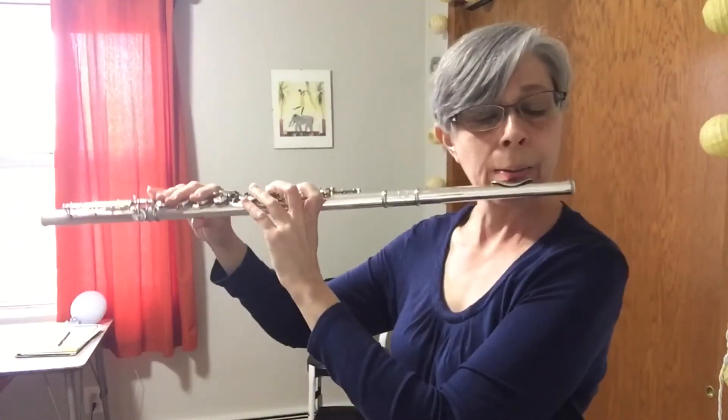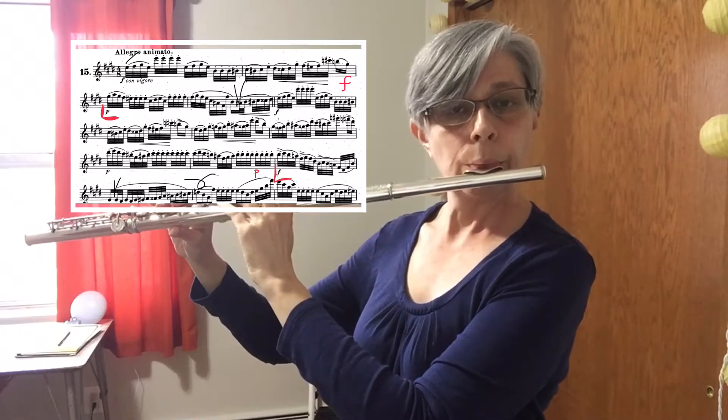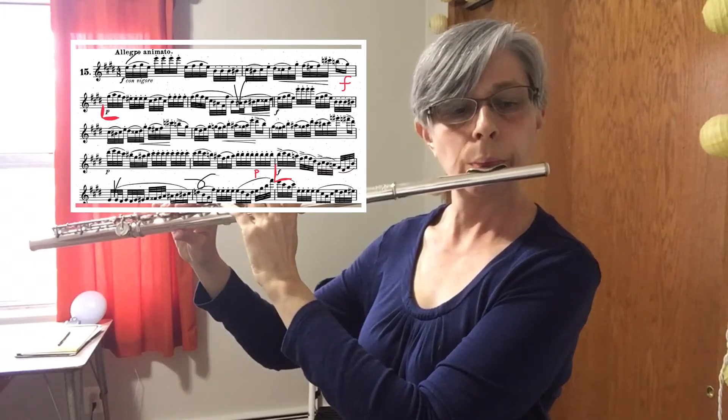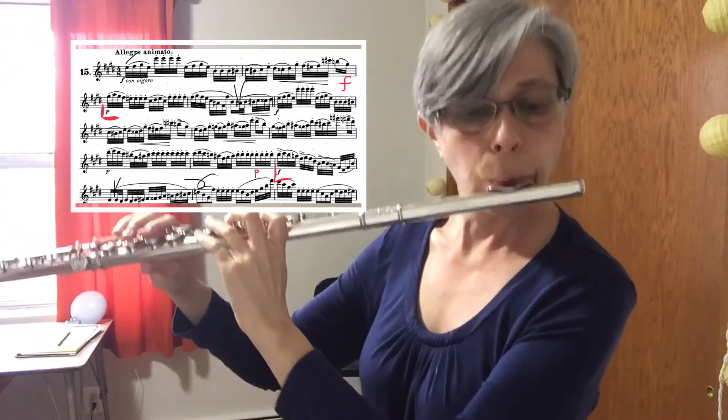I'm trying to counter my own tendencies with those two situations. Here's measure ten to eleven — you can play it as a long note. So trying that.